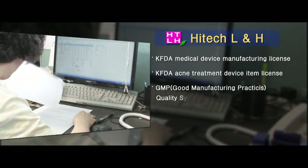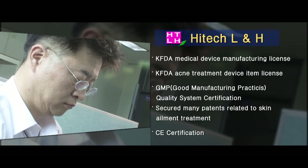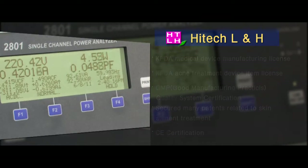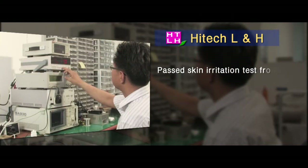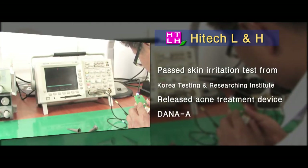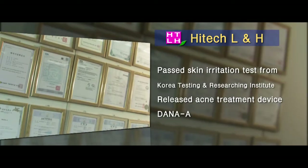Hi-Tech Household and Healthcare, specializing in the manufacture of medical supplies, has obtained permission from Korea Food and Drug Administration. The company, specializing in the manufacture of electrical medical supplies, has many patents related to skin ailment through creative and professional research and development activities.